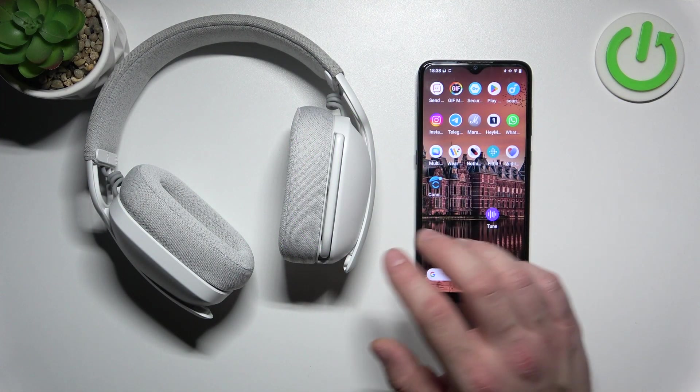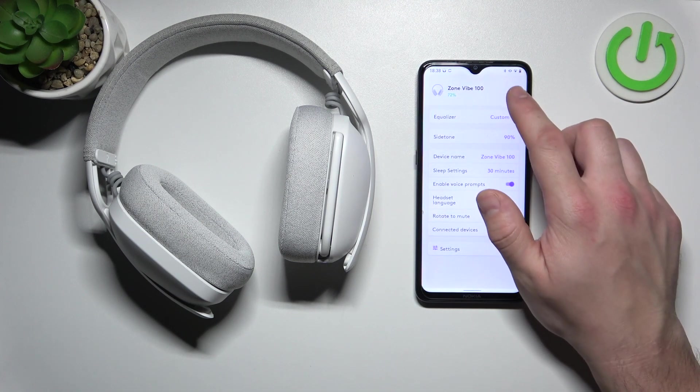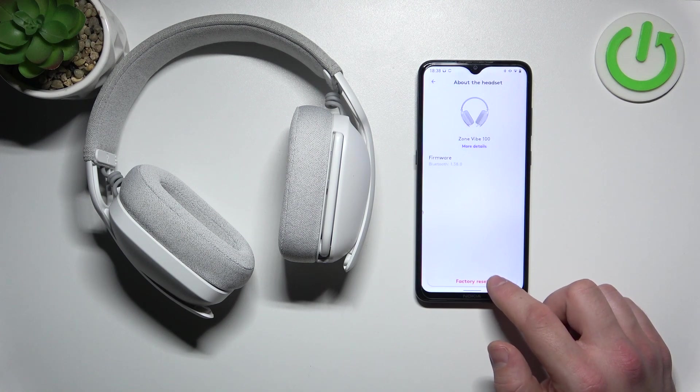To begin, make sure that your headphones are connected with TuneUp and open TuneUp. Enter the menu and you can perform a factory reset from this menu.